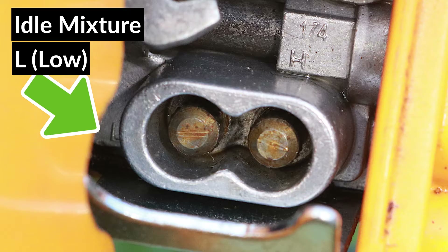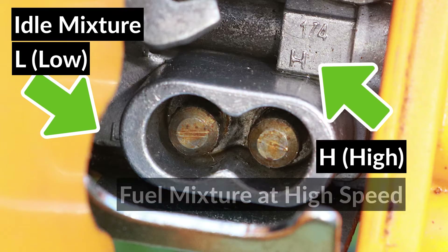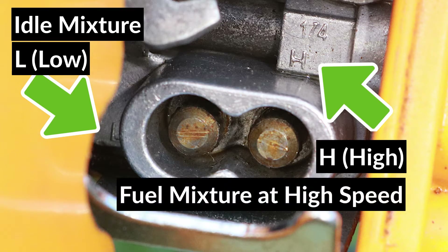The screw to the right of L is the high screw, labeled with an H. It adjusts the fuel mixture when the trimmer is revving up, so if the trimmer doesn't rev up properly, this screw may need adjustment.